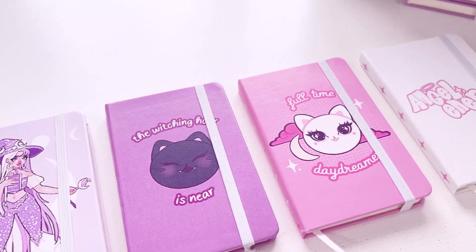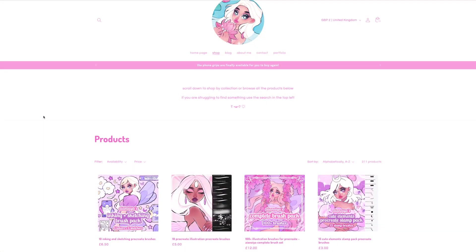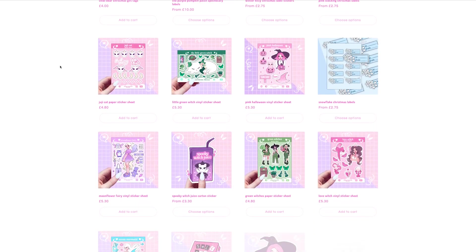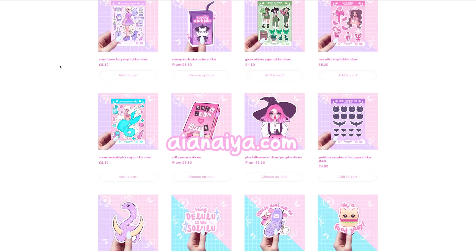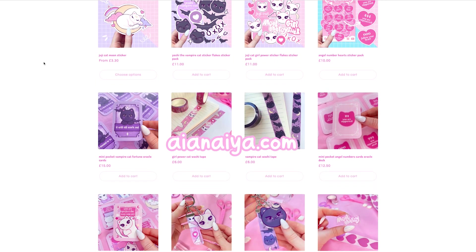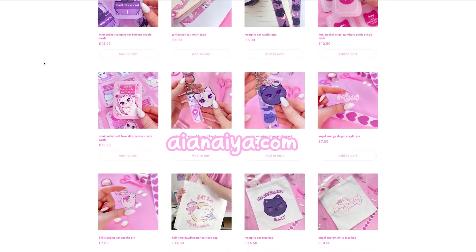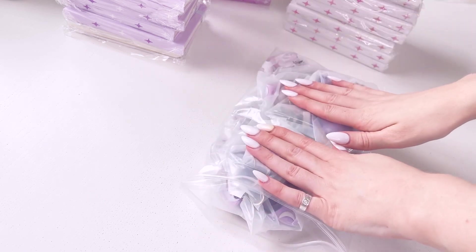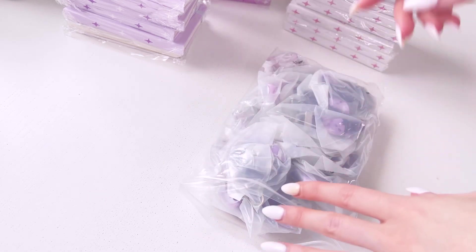For this update I only got 10 of each. By the time this video is up, all of these products will be in my newest shop update, so go check that out - I'll also have a sale on for you.